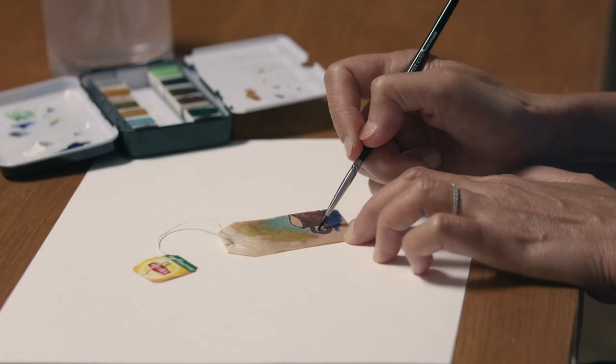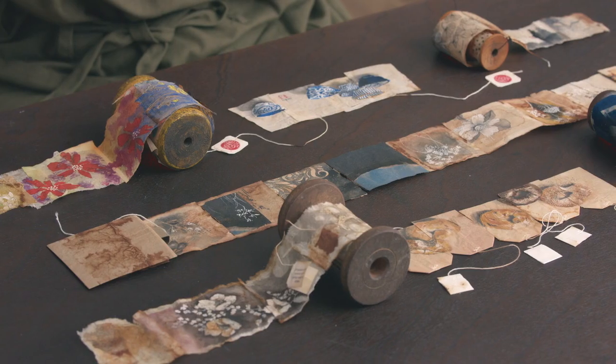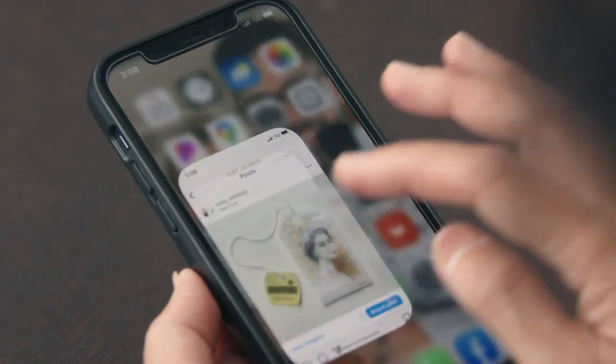In 2015, I started painting daily using the emptied out tea bag as my canvas. Later on, I began to explore various possibilities on other reclaimed materials. Then my art went viral thanks to Instagram.